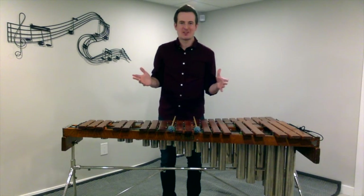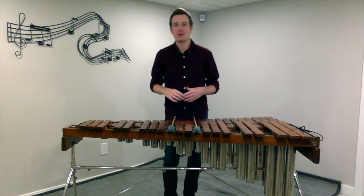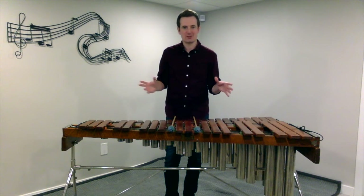Hello percussionists, my name is Brendan Thompson and this video is all about assembly and hand position for mallet instruments.